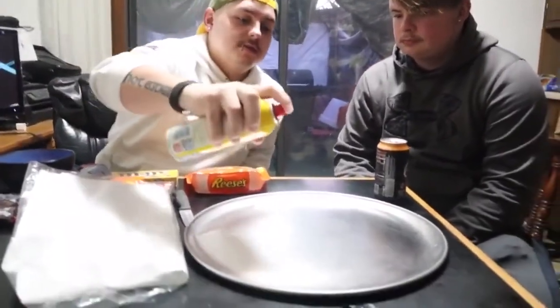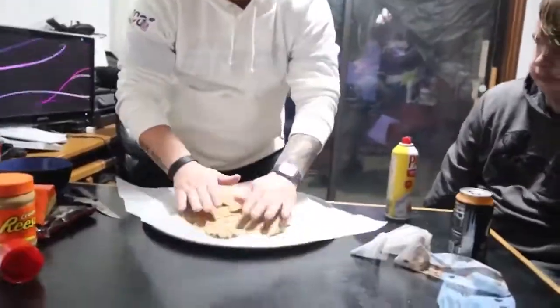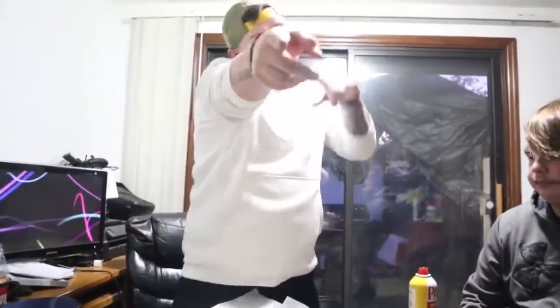So what we're going to start off with is we're going to spray the pan with Pam, just so that the parchment paper here doesn't move around on the sheet. Now we got it right. So we're going to spray a little bit just so it sticks. I did wash my hands before this, just saying.